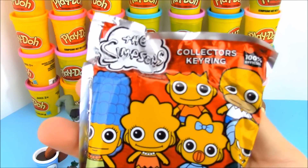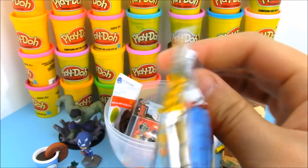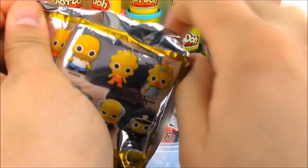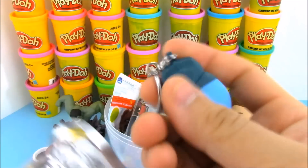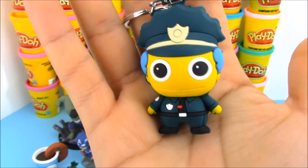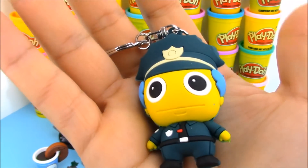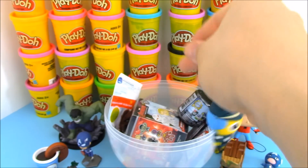Alright, we have another collector's blind bag from The Simpsons. Not really a superhero thing, but I love The Simpsons — they've been around forever. Let's see which character we have today. Hopefully something new. Oh, it looks like we have Chief Wiggum — awesome! I do not have this one yet. We didn't open up too many Simpsons blind bags. I really like Chief Wiggum — he's really funny anytime he makes an appearance in The Simpsons.